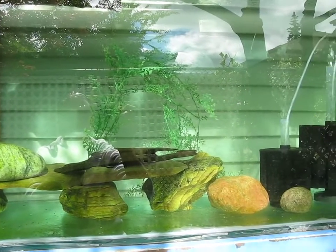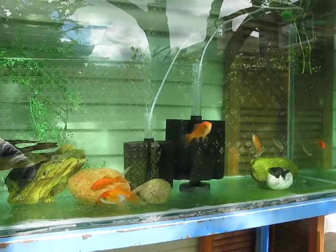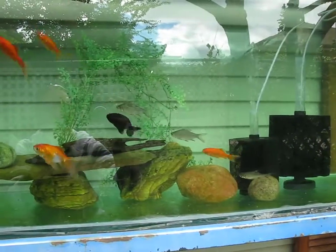We did a water change yesterday — 25 gallons. We added three tin foil barbs.